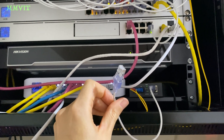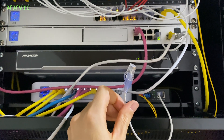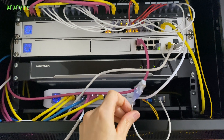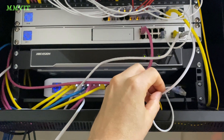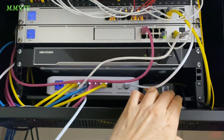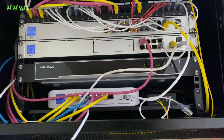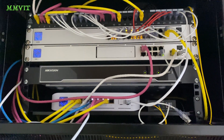A switch would have done the same thing, because that technology was dropping out 150 times a day — dropping the link to this router 150 times a day — and I was fed up with the constant notifications. That's why I installed the media converter.